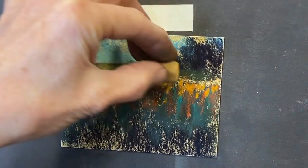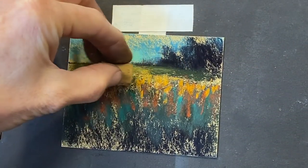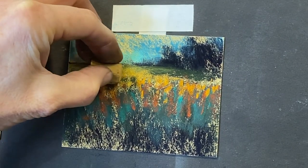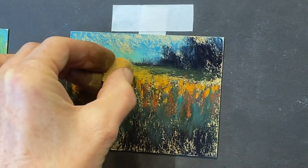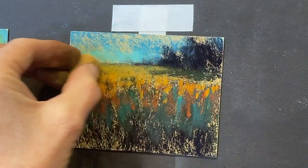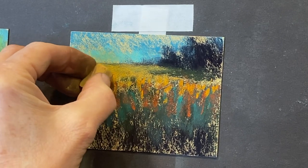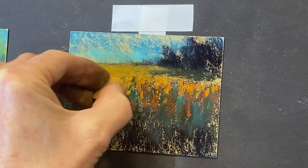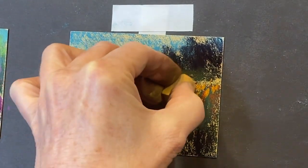And now things are getting further away, so there's not as much definition. Kind of glazing across here. Again, these little grasses are getting smaller, smaller, smaller.